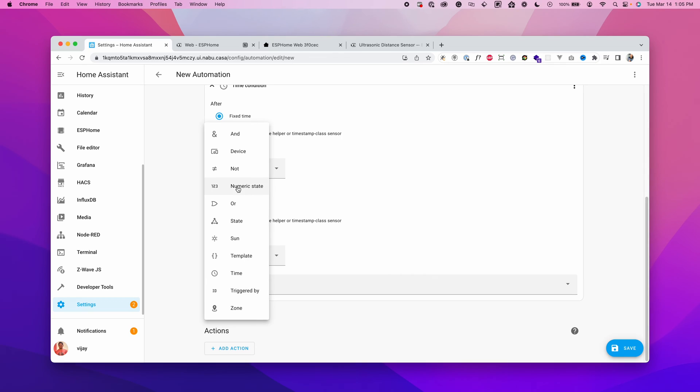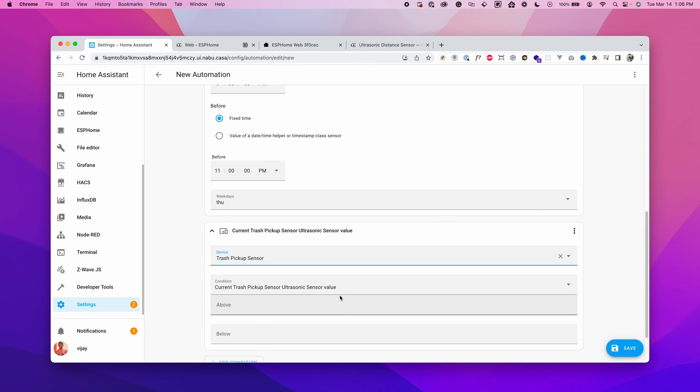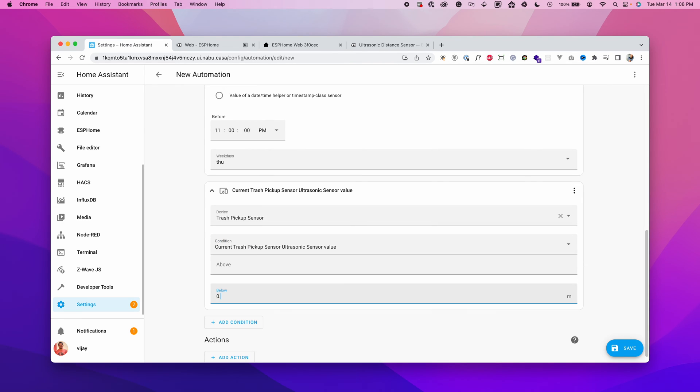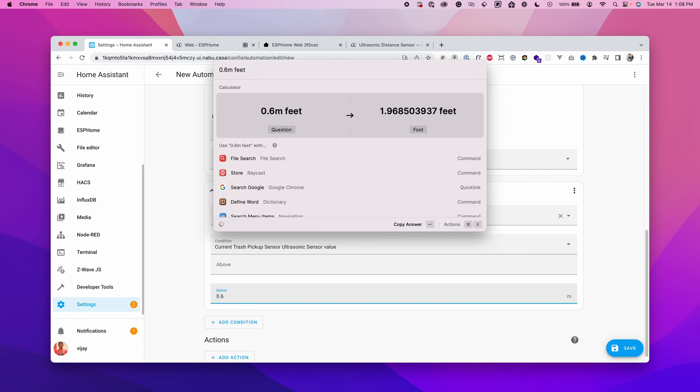Set the time condition to after 6 PM and before 11 PM, only on Thursdays — since my trash pickup is on Friday and I want to put the bins out on Thursday evening. Add one more condition for the distance: choose the device, select the Trash Pickup Sensor, and set the current value to below 0.6 meters, which is roughly two feet.